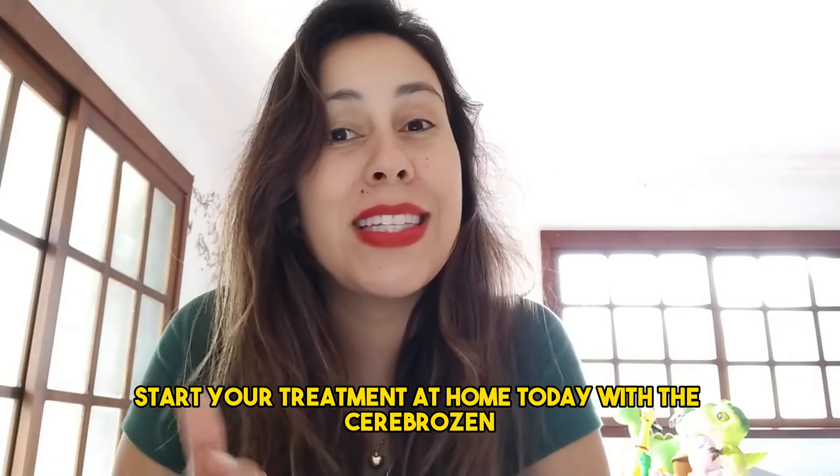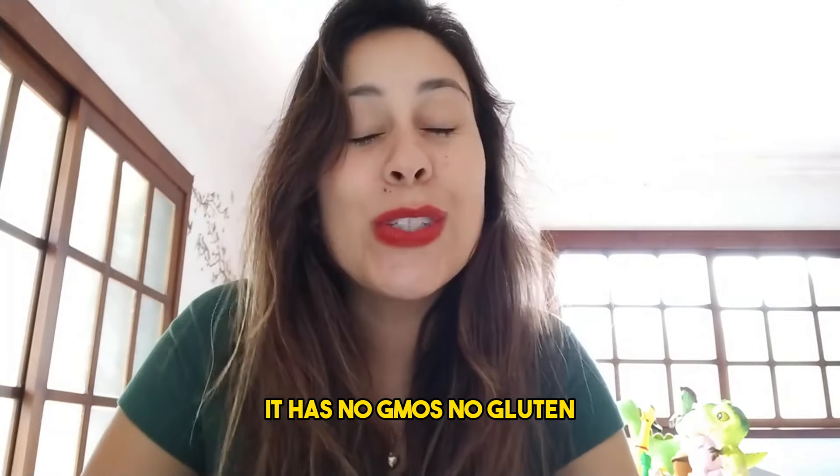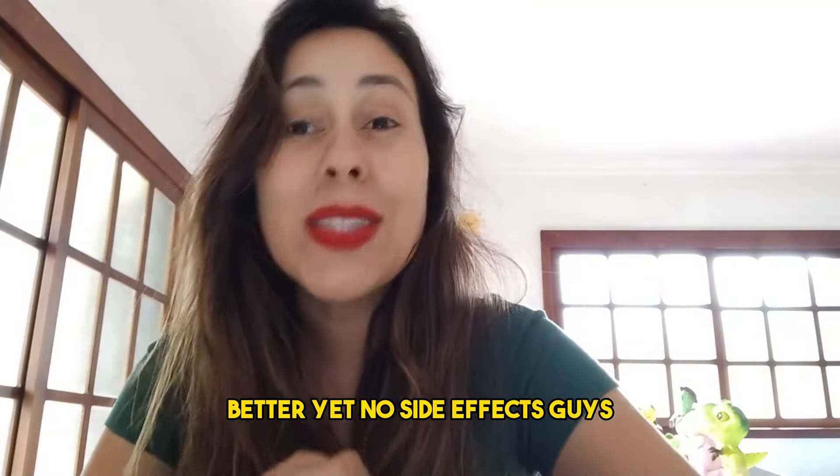Start your treatment at home today with Cerebrosin. This is a liquid form supplement. It has no GMOs, no gluten, and no stimulants. Better yet, no side effects.